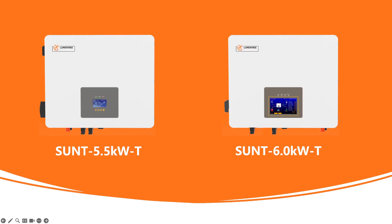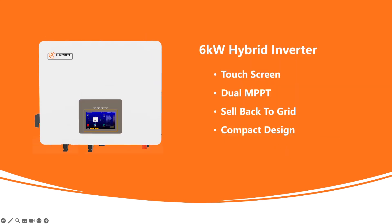In this video we are going to introduce the main features that we have upgraded for the six kilowatt hybrid inverter, based off all the inputs from our users and distributors.